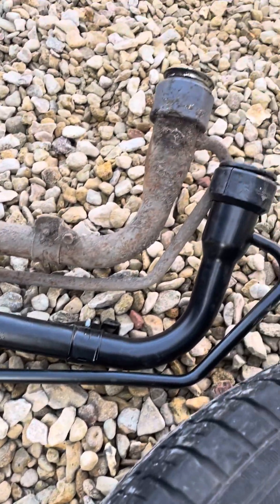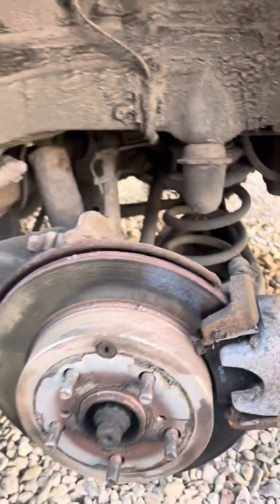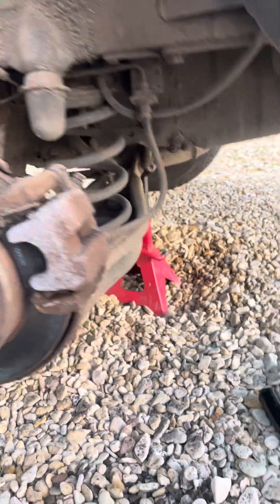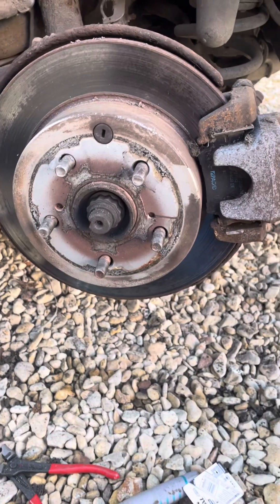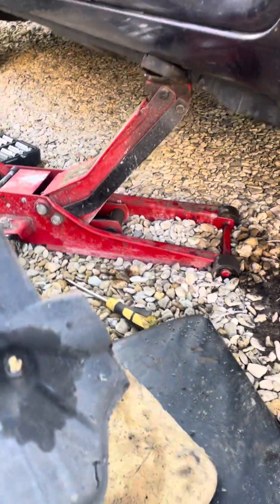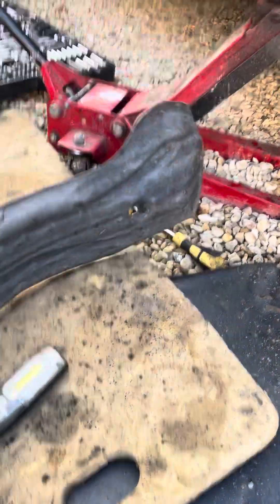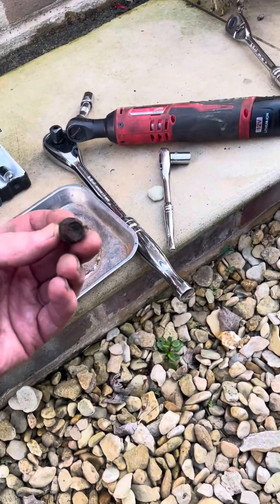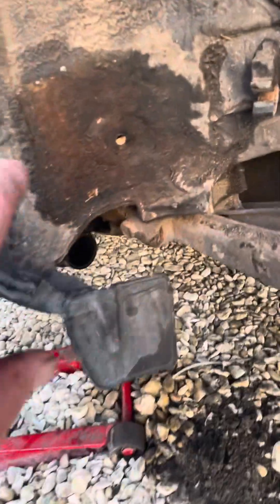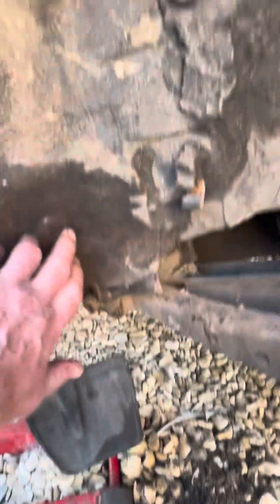How difficult is this job? Not that difficult if you approach it correctly. First of all, obviously use all the safety precautions when jacking up the car. Take the tyre off, take the wheel off, and then you can see — you'll have something like this there, which has about three bolts holding that on, and I think they're 12s. You'll see one down there, and one further up.